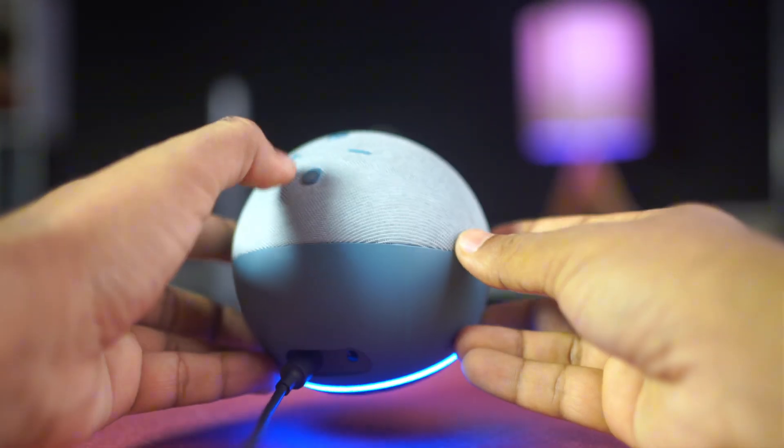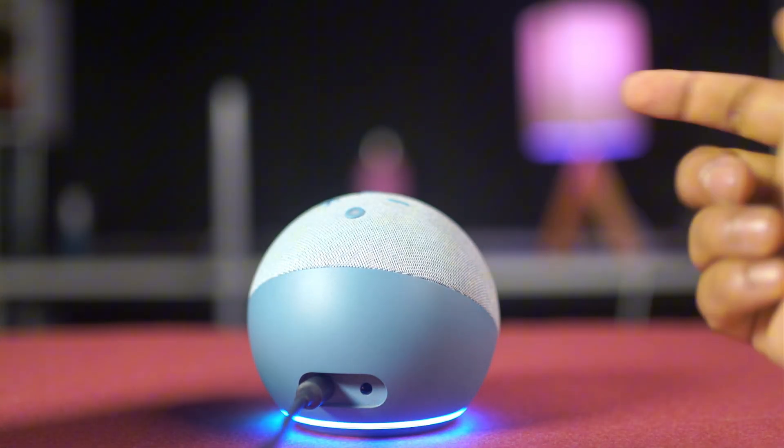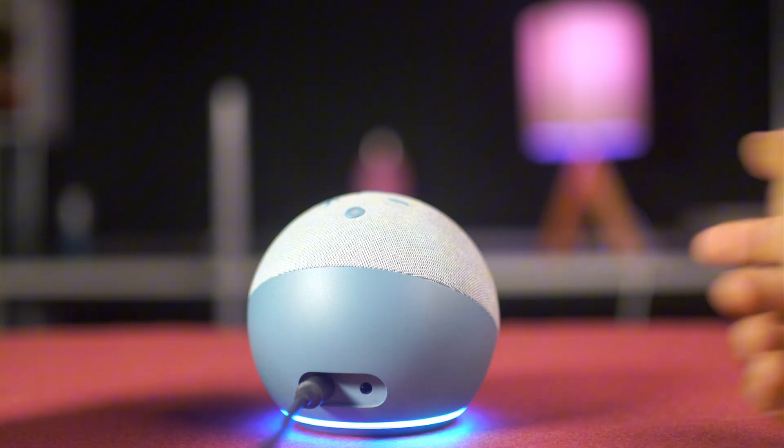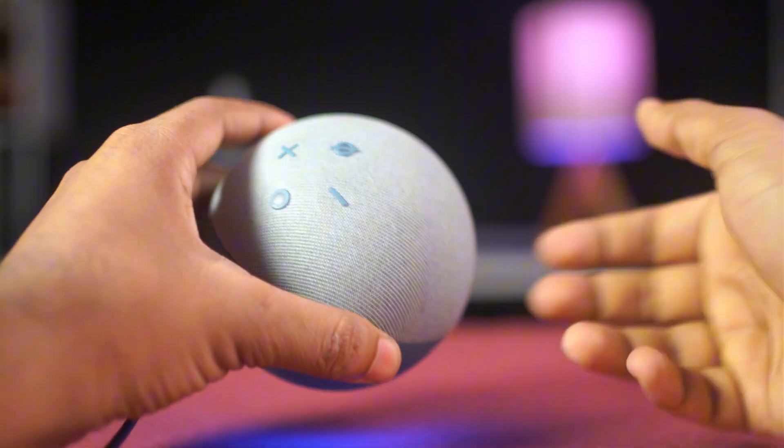Solution 3: faulty button. If the button still doesn't work after restarting, it's possible there's a hardware issue with the button. In this case, you might need to contact Amazon customer service or consider a replacement.